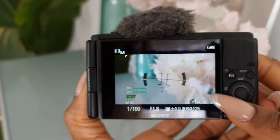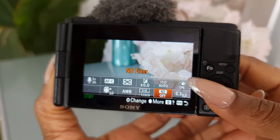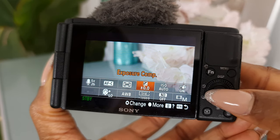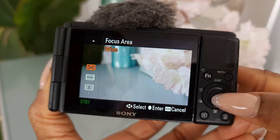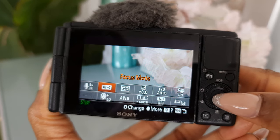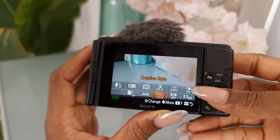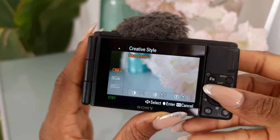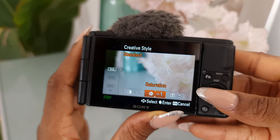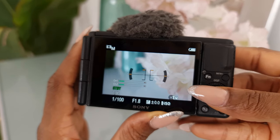I love to film in Movie mode and specifically using Manual mode so I'm able to adjust my shutter speed, aperture, and ISO at the same time. Clicking that function button, here's what I'm working with: Product Showcase is always on, Focus Area is set to Wide, Autofocus is on Continuous AF, White Balance is on Auto, and for Creative Style I use Standard with contrast, saturation, and sharpness each taken down by one level.